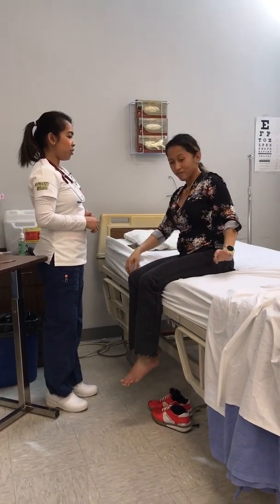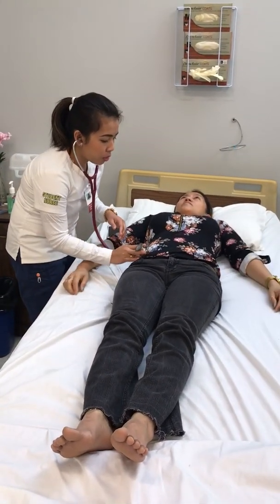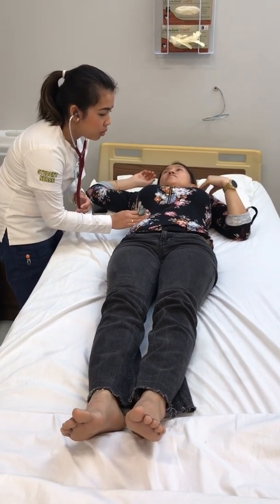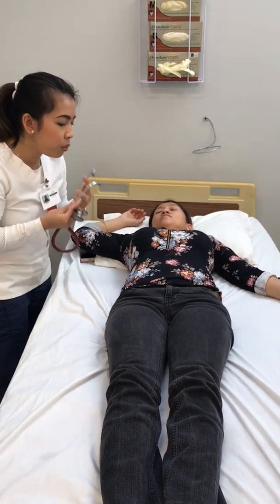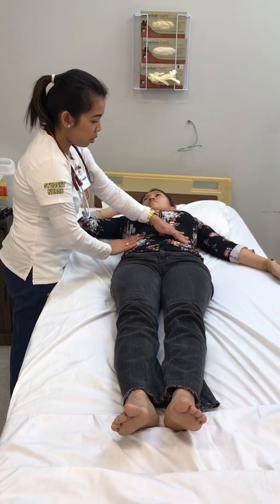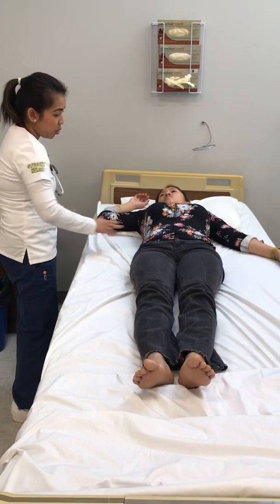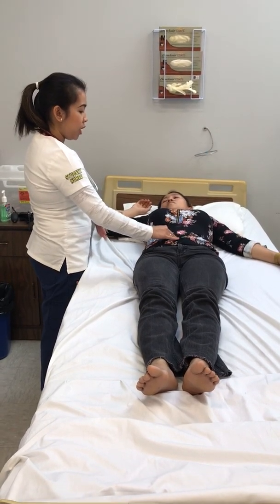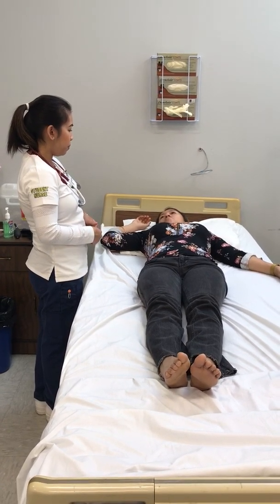Now I'm going to have you lay back down and I'm going to listen to your bowel sounds in each quadrant. Starting with the right lower quadrant. Normal bowel sounds are heard times four. Any pain? No. No tenderness on the abdomen. It is evenly flat, soft, no masses, no lesions, no hernias noted. No pulsations noted. The umbilicus is centrally located, midline, and sunken. When was your last bowel movement? Yesterday. Any issues or changes with urination lately? No.